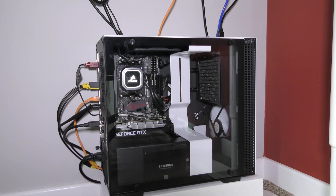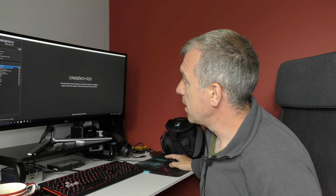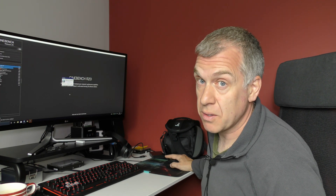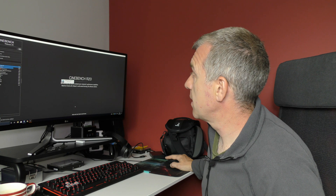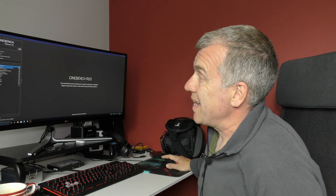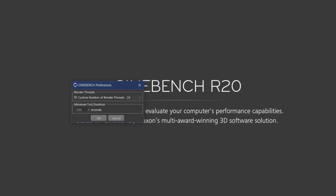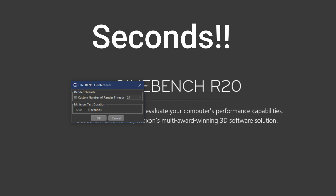For the test, we're going to run Cinebench R20 and then run HWiNFO in sensor mode only. In Cinebench, go into File > Preferences and change the runtime to 1200 minutes.